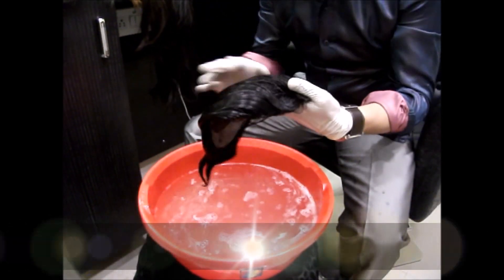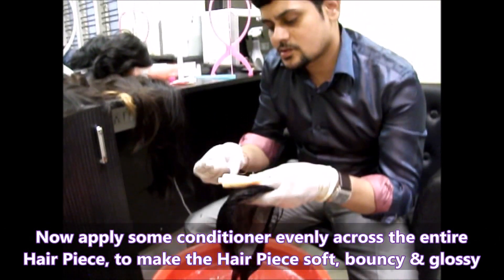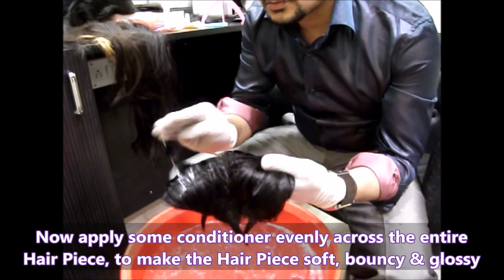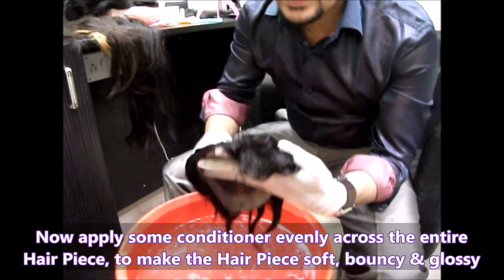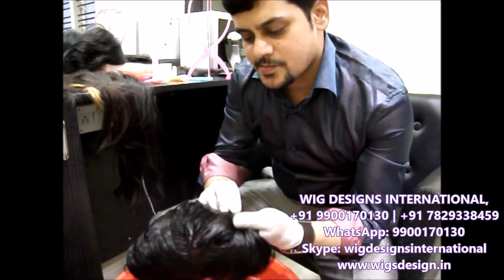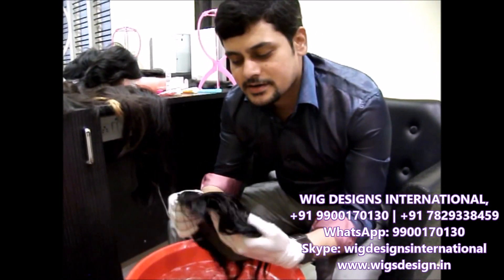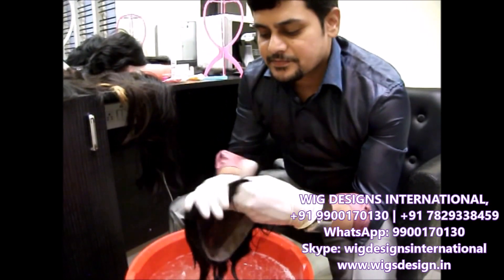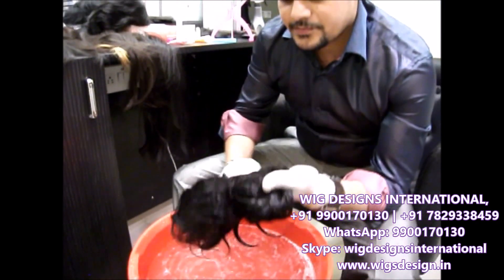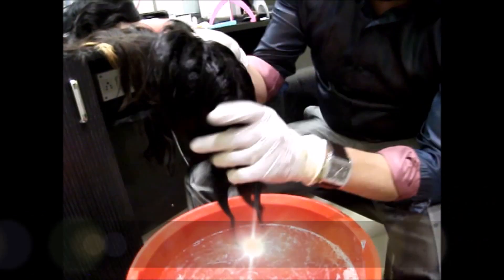After washing, we can apply a conditioner. Just apply a little bit of conditioner so that the hair becomes very soft and gives that bouncy kind of feel. Most people think that washing a hairpiece is very difficult, but it is very easy — just follow the same procedure shown in this video. Apply the conditioner evenly on the entire hairpiece.